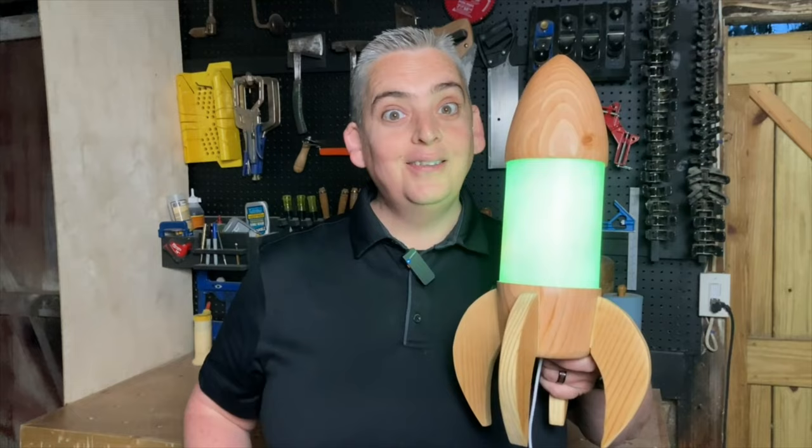Hey everybody, it's Taylor with Boyson Grove and today we're going to show you how to make a really cool rocket lamp that lights up. Let's get into it.